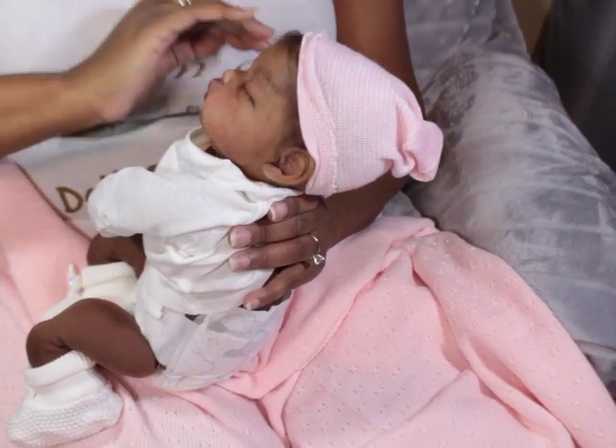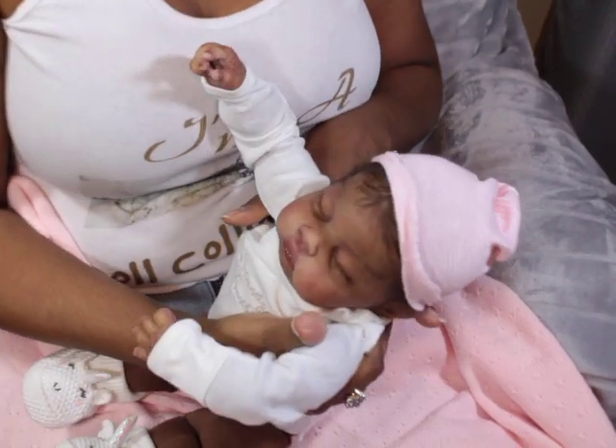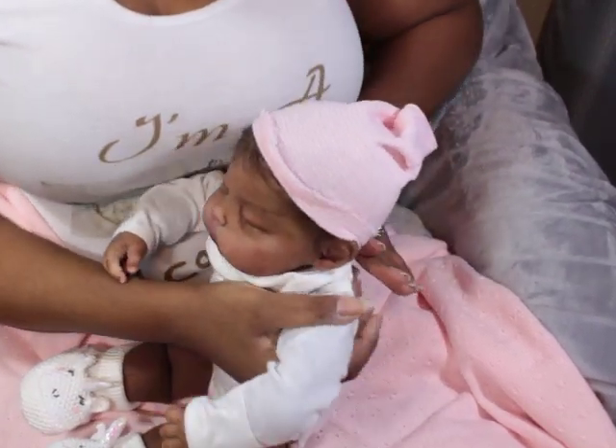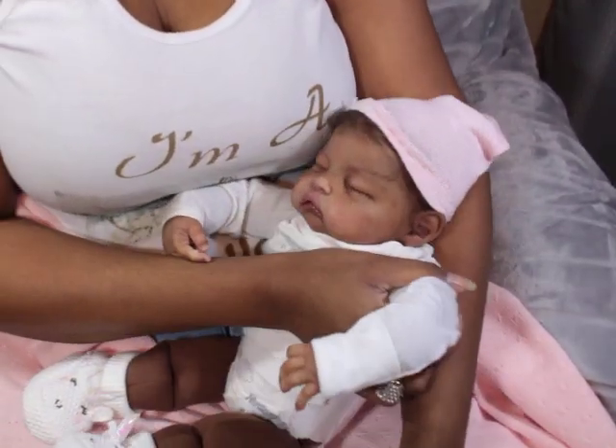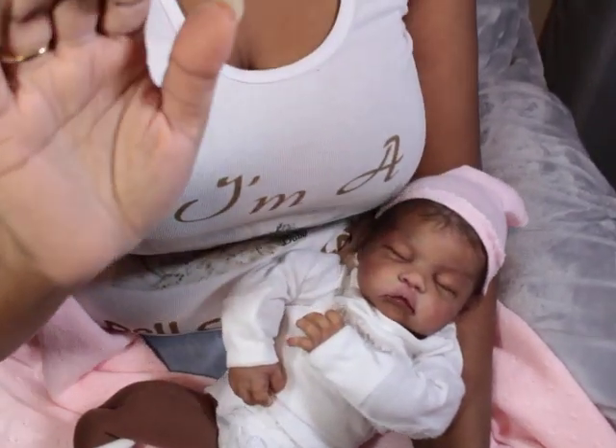All right, let me get her going because we're going to find something else to put on today. Later guys, bye!